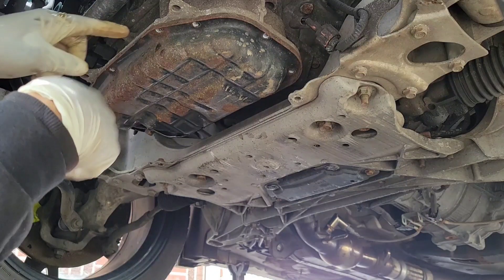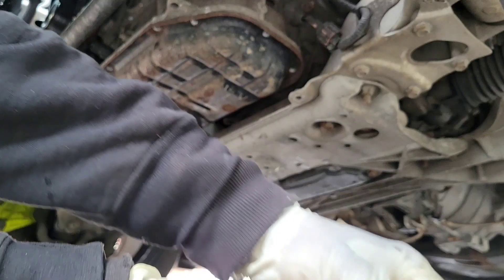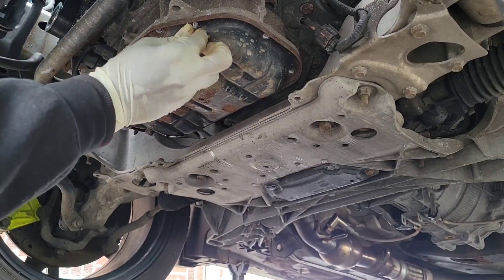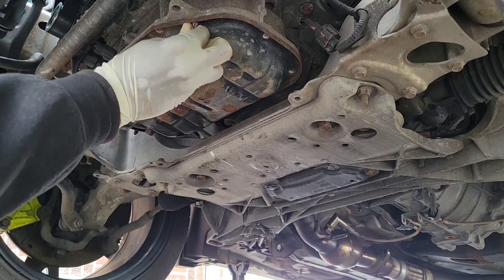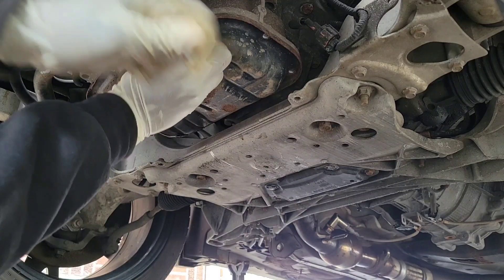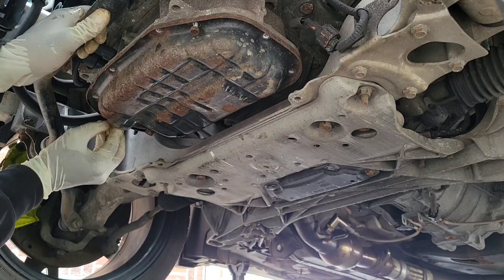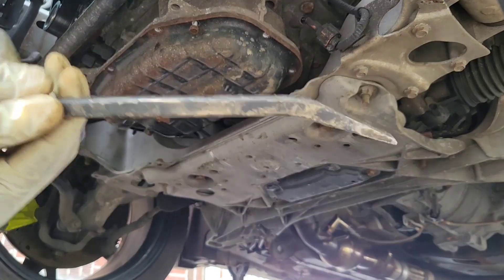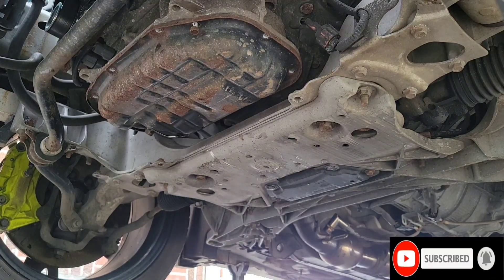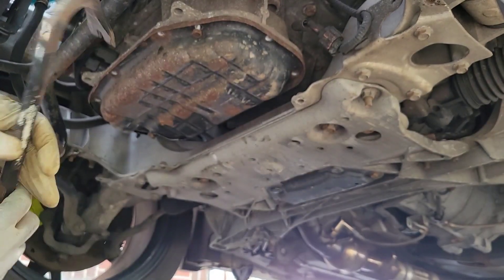Now we're gonna use a pry bar to take this down. I like leaving two bolts on there just in case — I don't want this thing to slam in my face or drop the oil pan. So let's tighten these a little bit, put two bolts — one there, one over here. Get the pry bar, let's try this one first. Put it here. I got this one — let's go over here.